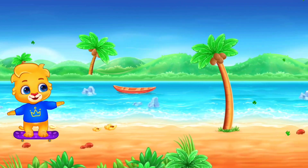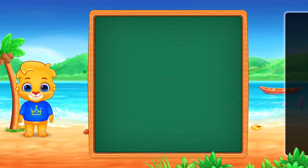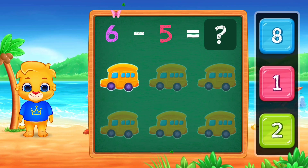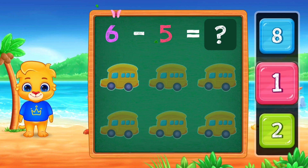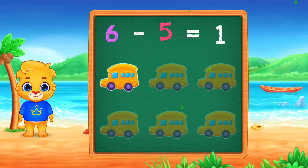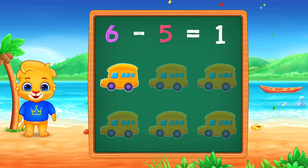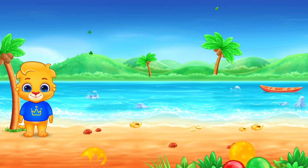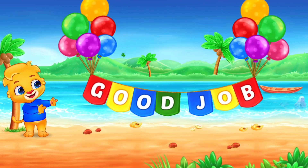Two! Two! One! One! Woo-hoo! Hooray! Six minus five, equals one! Woo-hoo! Good job!